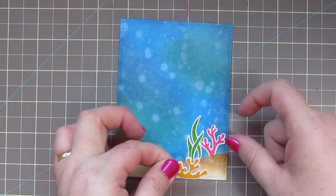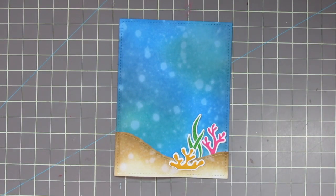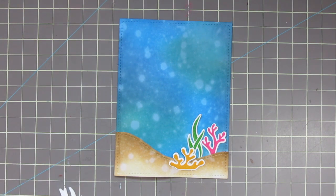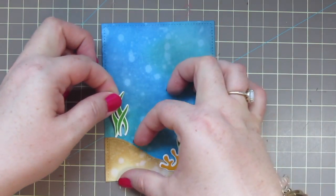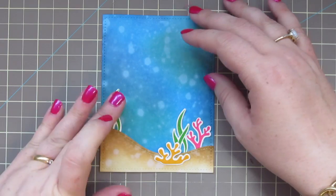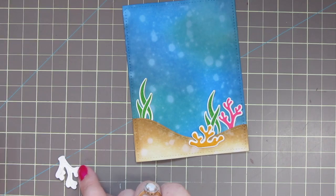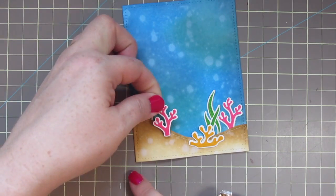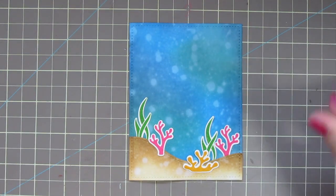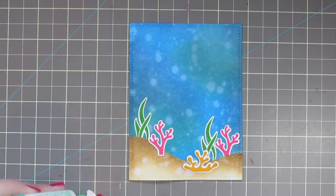I'll add this small orange coral over on the right kind of to just separate the two. In nature things are never exactly the same, so I wanted the two little groupings not to look identical — that's why I have the third coral, plus odd numbers usually just balance things out. I'll add my last little pink coral on the left and overlap it on the sandy bottom so it creates a little bit more depth and dimension by having things at different distances from the eye.